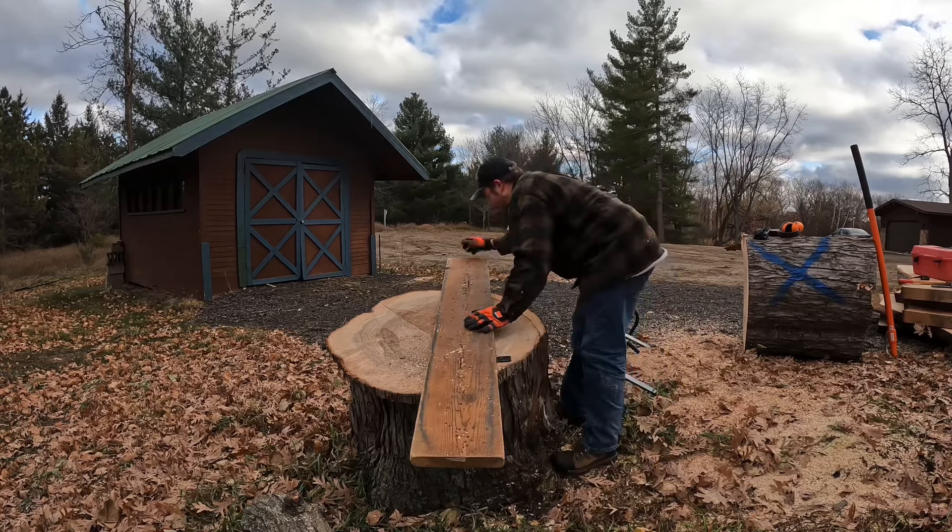That went really well. Never cut cookies with a ripping chain before, but I can definitely say I'll be doing it more. It cut just as fast, if not faster, than a standard 30-degree angle chain. Cuts are smooth as butter — barely any saw marks in there. This was the biggest one, and I got five total.